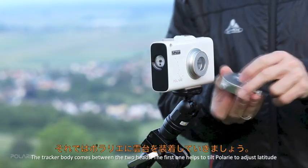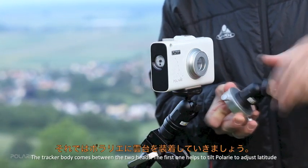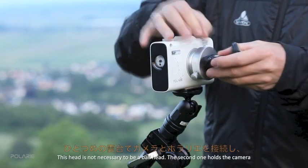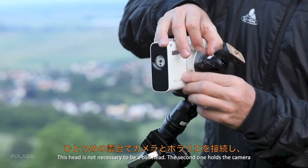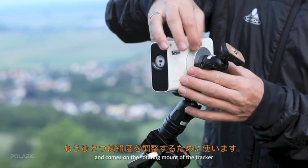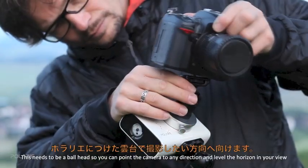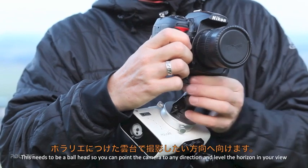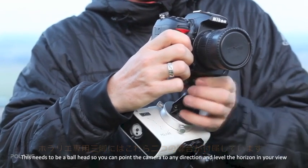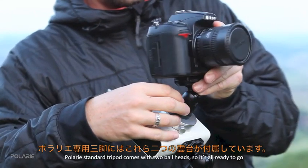The tracker body comes between the two heads. The first head helps you tilt Polari to adjust latitude — this head does not need to be a ball head. The second holds the camera and sits on the rotating mount of the tracker; this needs to be a ball head so you can point the camera in any direction and level the horizon. Polari's standard tripod comes with two ball heads, so it's all ready to go.